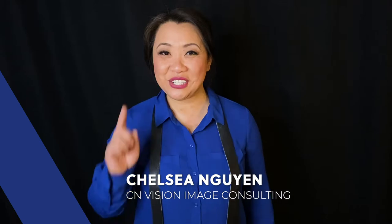Hi there, everybody. My name is Chelsea Nguyen with Sea and Vision Image Consulting, and today I'm going to teach you how to tie a tie.